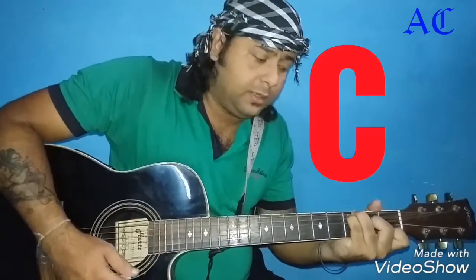I used a chord like A9, but when I changed it, it was C major, then B major, B minor, and A major. I used a chord like this.